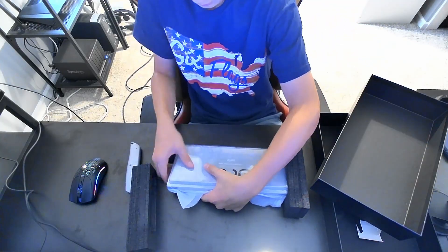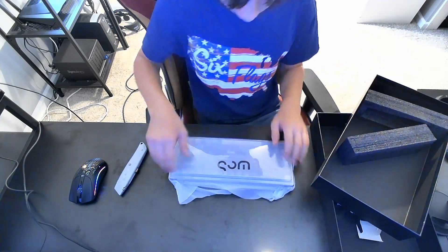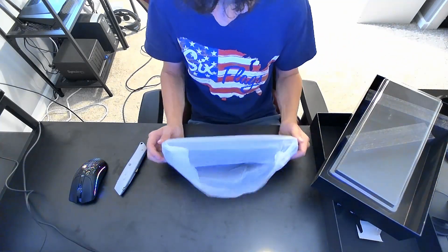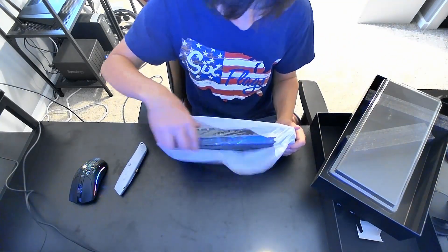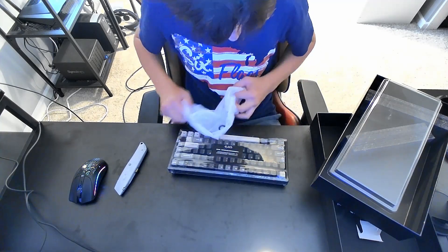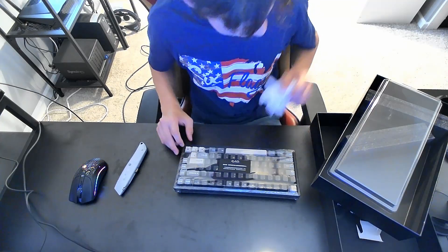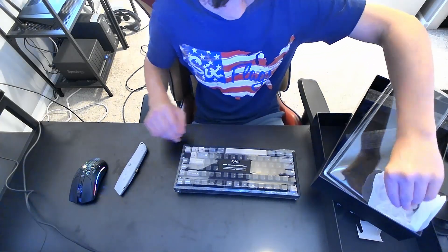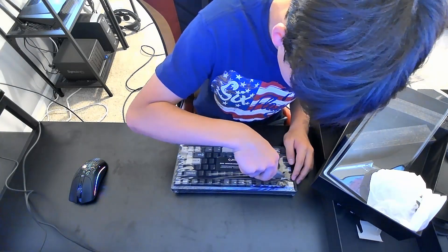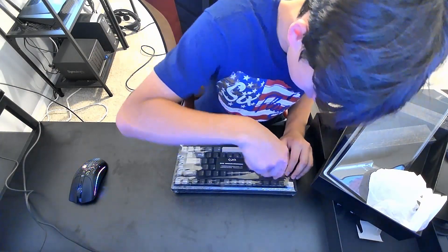I also got a new desk by the way. Let's see this — it's pretty heavy. Wow, they really wrapped it in a lot of plastic. This looks cool, this looks amazing. This was only like about a hundred dollars, which is really good because this is all stock.